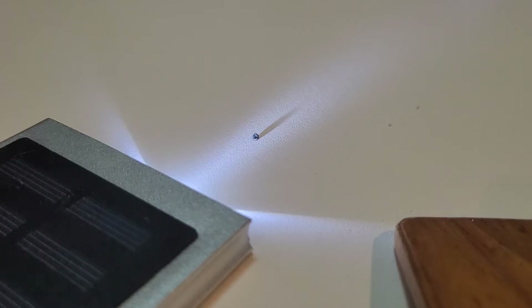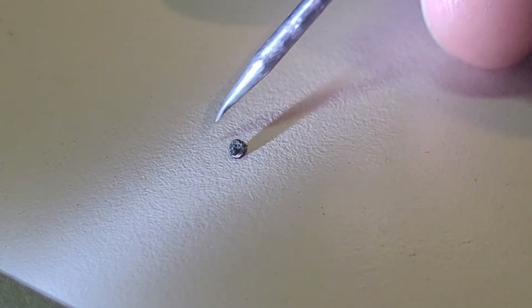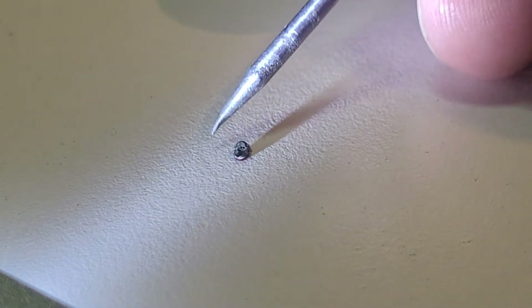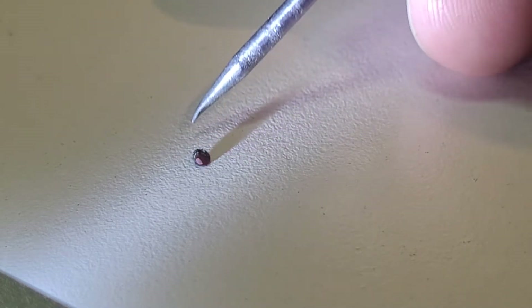Here we have a fly's head, so we're gonna zoom up on this little guy and see what we can learn. Oh, I think its head was upside down — look at that, so cool!